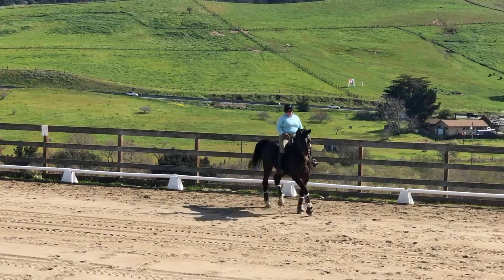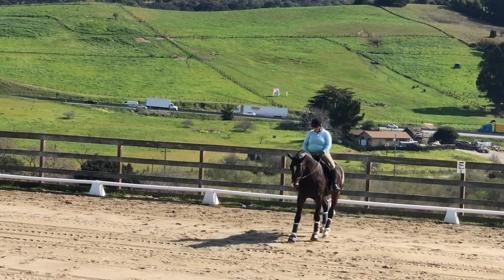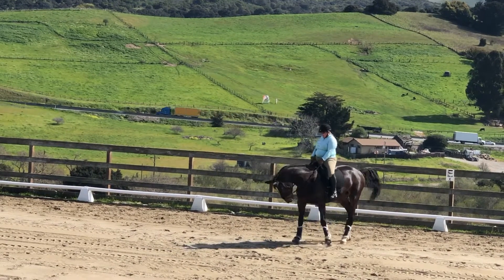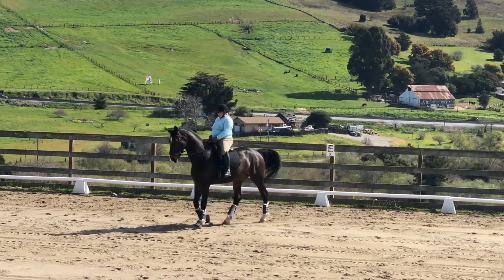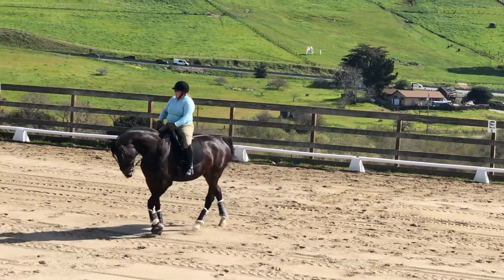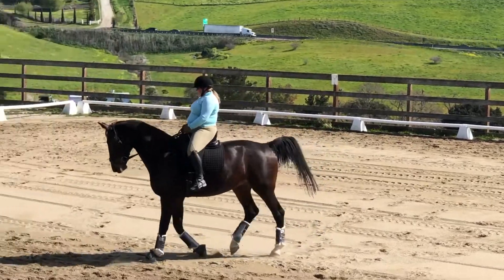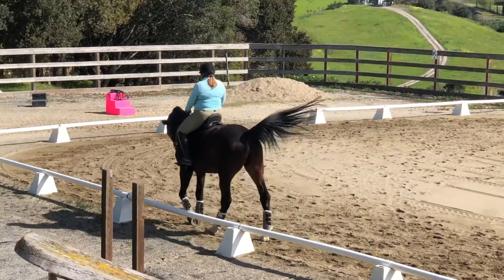Look at how pretty she looks. She's figuring out what she wants. She's getting her to walk sideways like that — I think it's called Shoulder-In, or it could be a half pass. I don't know.